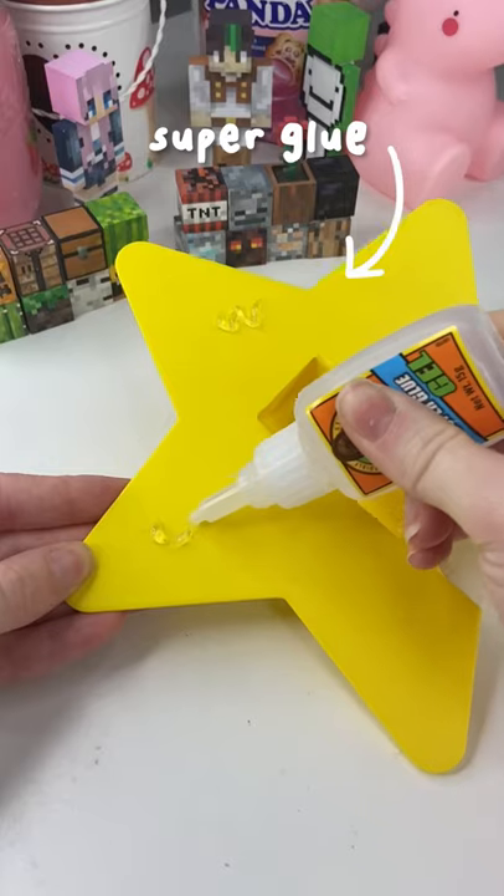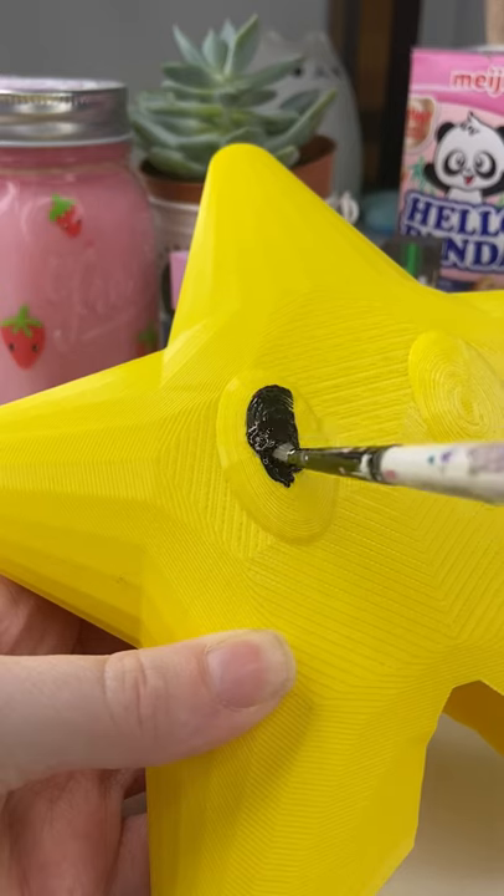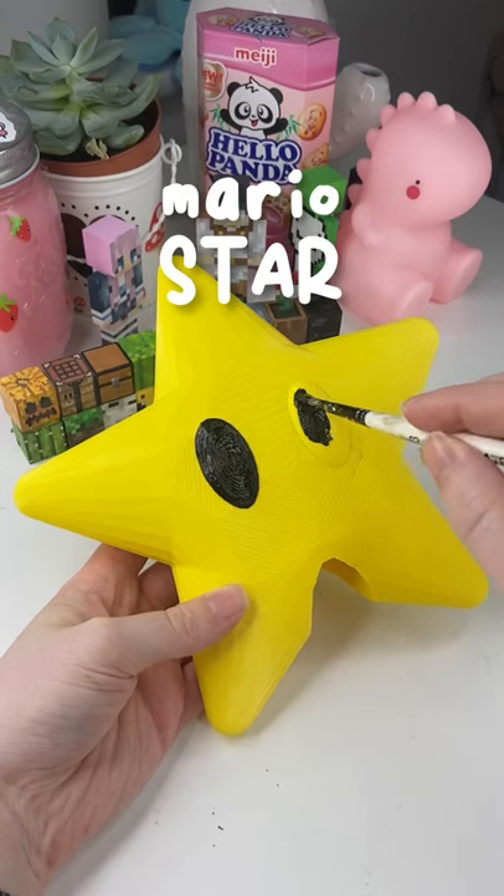So once the print was completely done, I grabbed some super glue and I glued the two parts together. And then once that was done, I grabbed some black paint and I pretty much just had to paint the eyes of the star to make it look even better. This part was so much fun and super satisfying to do.